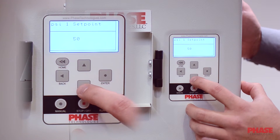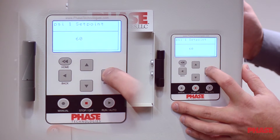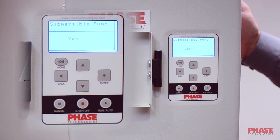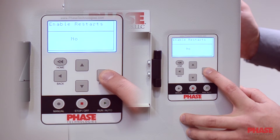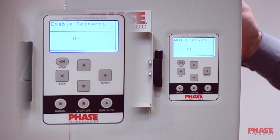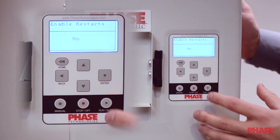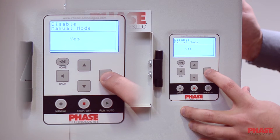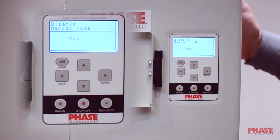Next, it's going to ask you for your PSI set point — this is what pressure you want your system to control at. Then you have the submersible pump setting: this does a one second ramp up to 30 hertz to protect the thrust bearing in the motor. Select yes if it's a submersible pump; if not, change it to no and press enter. Next, it asks if you'd like to enable restarts. Enabling restarts will allow the drive to turn back on in the event of a loss of power. If you select no, you'll have to cycle power or press the run button after a loss of power; if you select yes, it will automatically restart. Then you can disable manual mode — manual mode runs the drive at 60 hertz continuously. I usually select yes to disable it so the end user doesn't accidentally run the pump constantly.